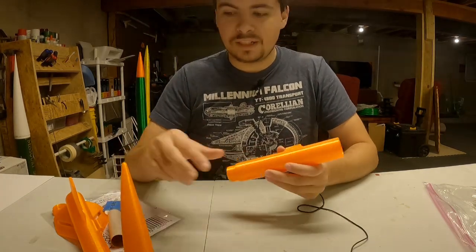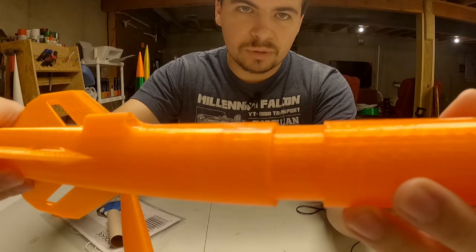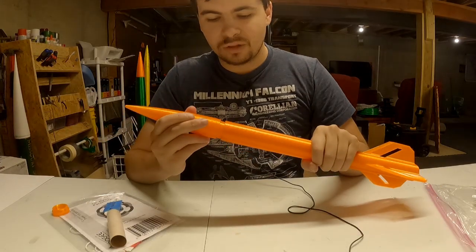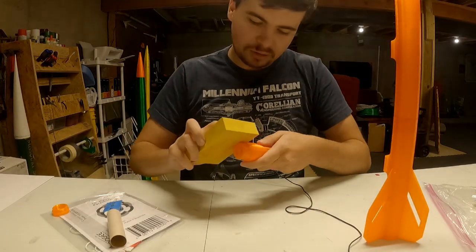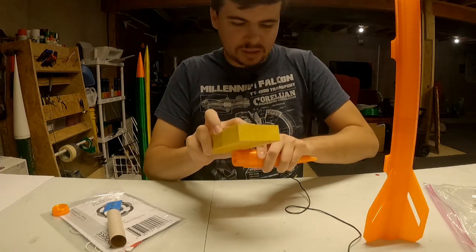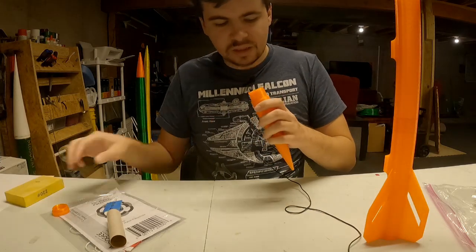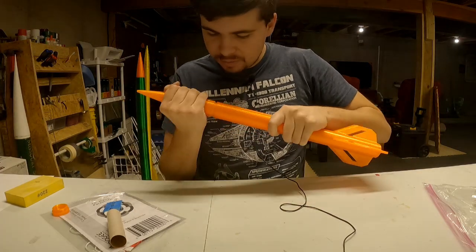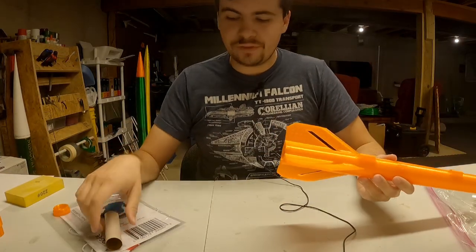To begin the build, look at every part, make sure it fits together and sands well. The parts are all keyed — there is only one way they go together. They fit together quite nicely. Check your nose cone; it comes a little tighter than ideal, so get some sandpaper and clean up your parts, take a little off the diameter to make it fit better.